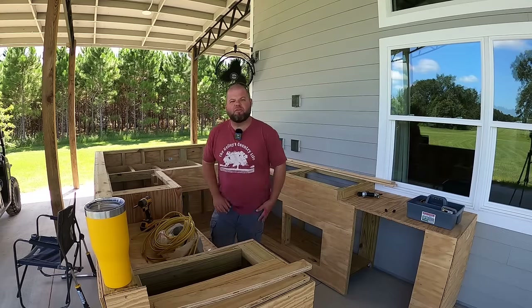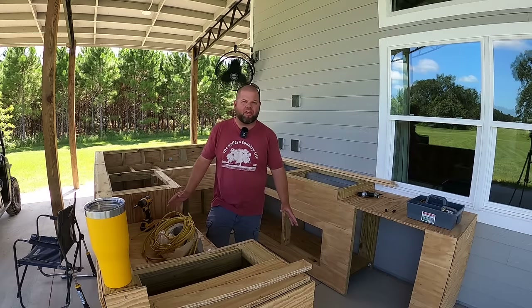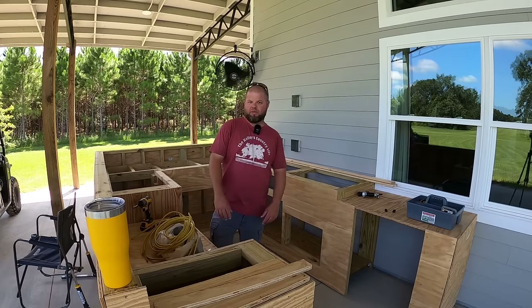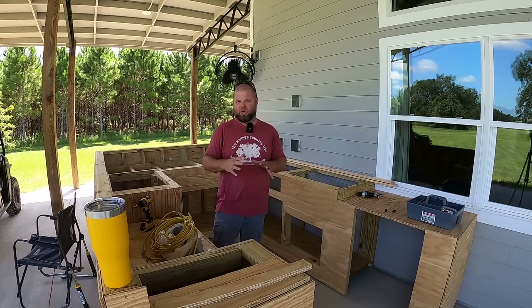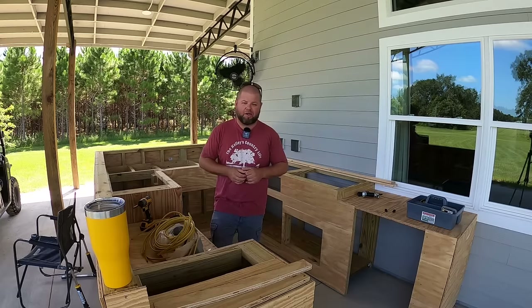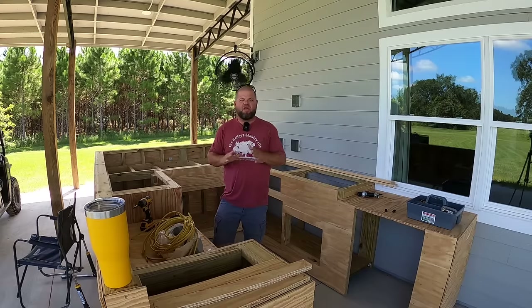Welcome back to the channel, everybody. My name is Andrew and you're watching the Kelly's Country Life. If this is your first time visiting the channel, thanks so much for stopping by. Consider subscribing because we post weekly videos. I'm going to go ahead and apologize for all the fans that are going to be running today. This microphone does a pretty good job of blocking them. It is August — it is miserable hot down here in Florida.